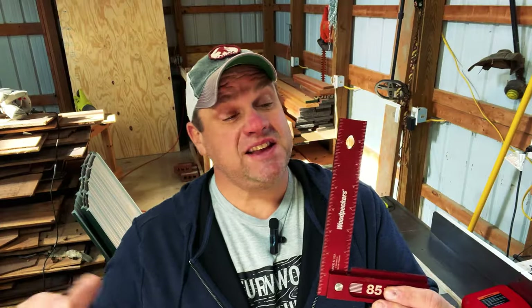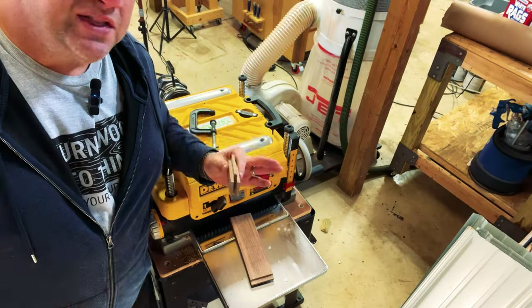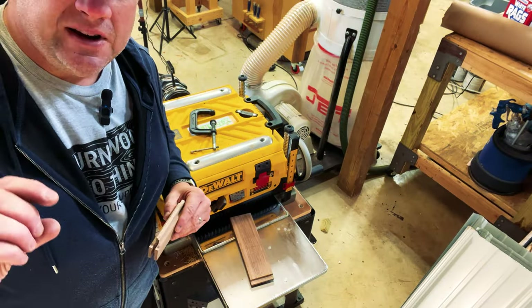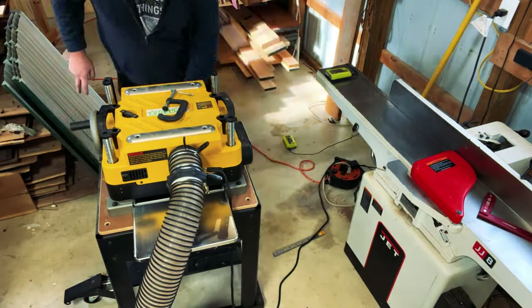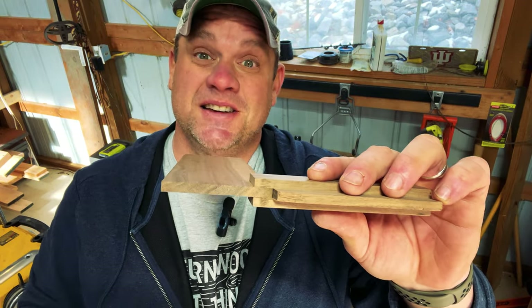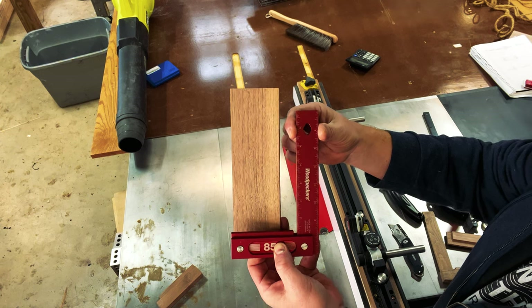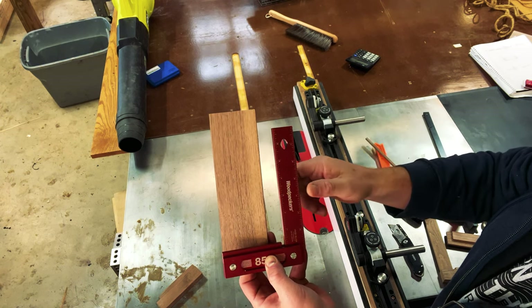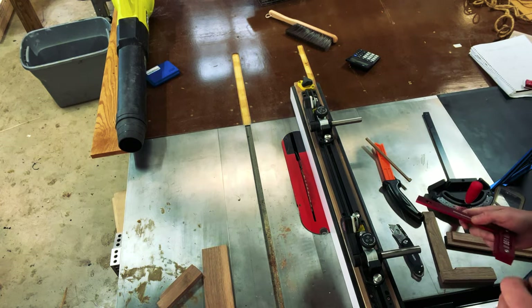The next step is to create the length of the square. This needs to be eight inches long and a quarter of an inch thick, so we're going to take the remainder of our scrap and mill it down to a quarter inch. As we mill this piece, we want to do some test fits into that groove to make sure it's a perfect tight snug fit. I've now created a nice tight fit between the two workpieces. The next step is to cut our workpiece down to the width of this square — one and a quarter inches wide — using our square to set up the table saw fence.